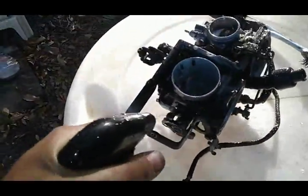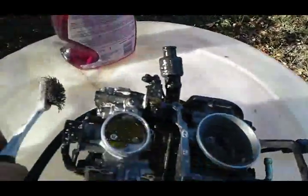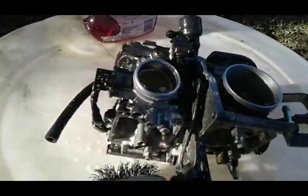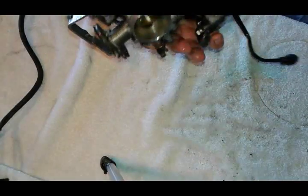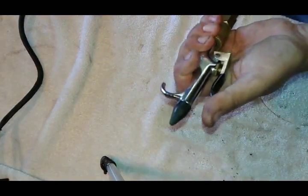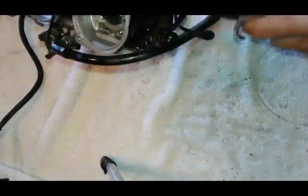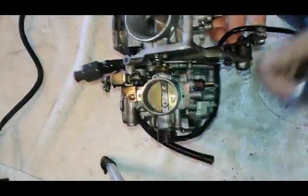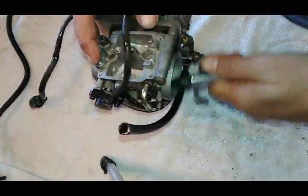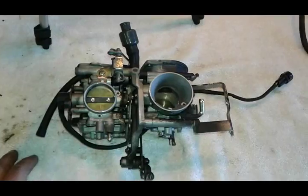Just spray it real good all around and use the little brush to clean everything up. I'll get my carburetor cleaned up and get back to you in a minute. Okay, I got my carburetor body washed - it's dripping wet, so I'm just going to take my air gun and blow everything out. My carburetor is dry and now we're going to fish our internal parts out of the solution.